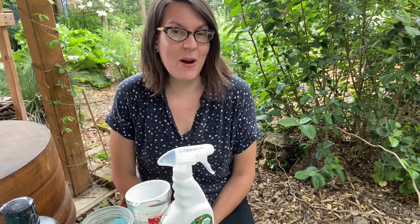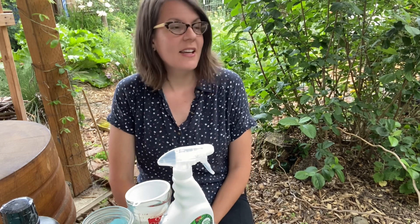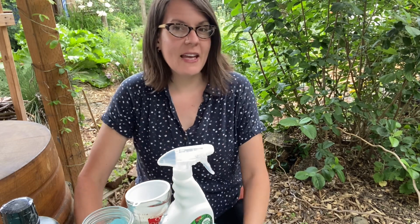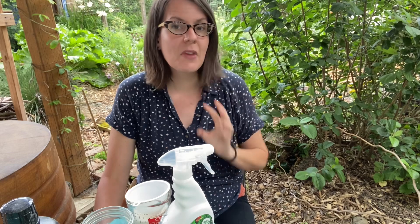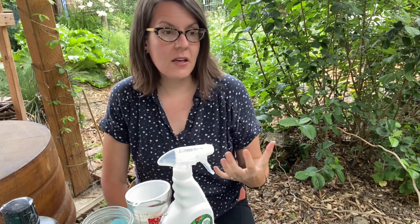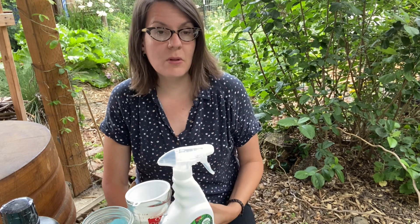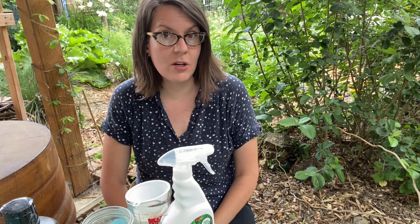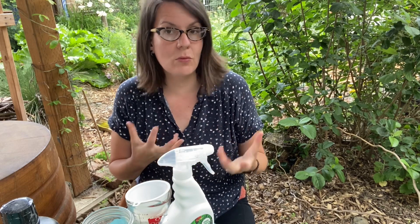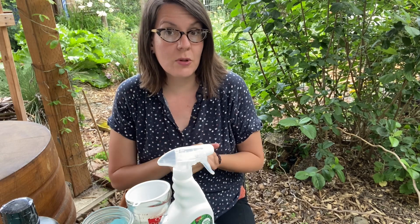Good morning, this is Angela with Progress Permaculture. It is a chilly rainy day here in Portland, Oregon in my zone 8b permaculture garden. I got multiple requests recently asking how I use organic and sustainable methods to treat powdery mildew in my garden. I had mentioned in a couple of videos that sometimes I spray with milk, and folks said: what is your process for that? So let me go over today what I use to do a foliar spray.